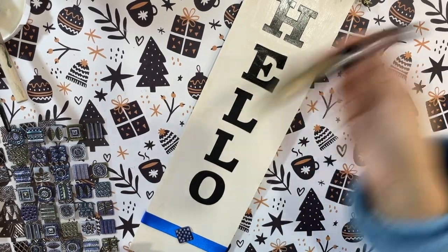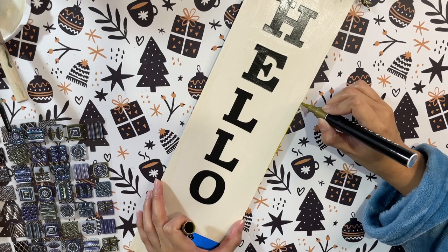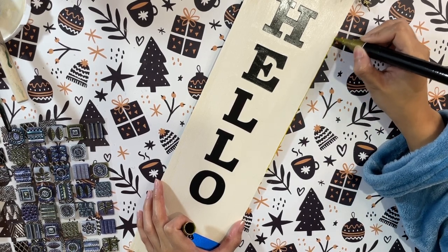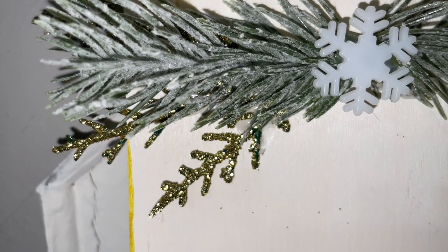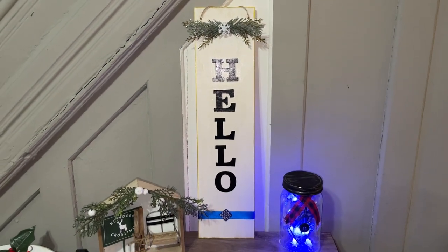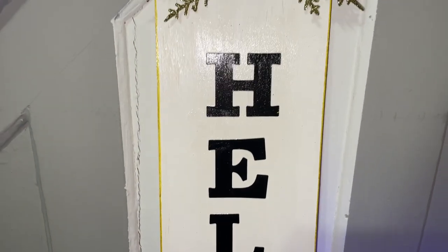I have these really pretty glittery stems and I'm clipping off little pieces to add in between the frosted greenery to give it a nice pop of color and some glitter for the winter decor. Then I decided to go in with a gold paint marker to trace over all the edges of this sign. That really popped out the gold from the stems and gave the entire sign that extra look I was going for. You don't have to use gold — you could use black or blue to bring out the ribbon instead. If you're enjoying this video, give it a thumbs up!